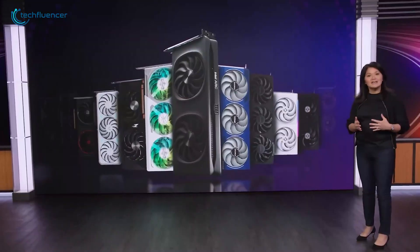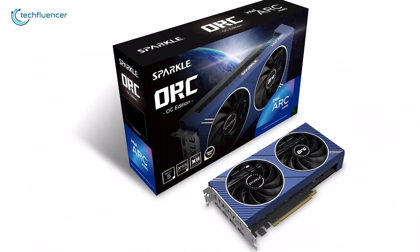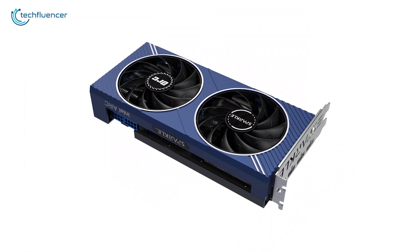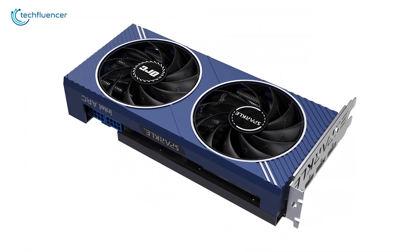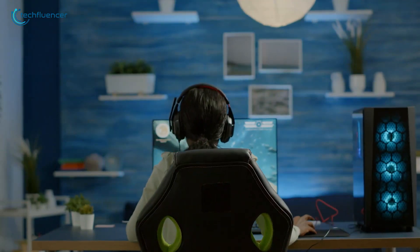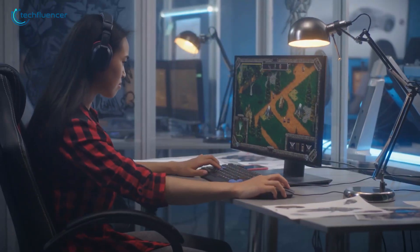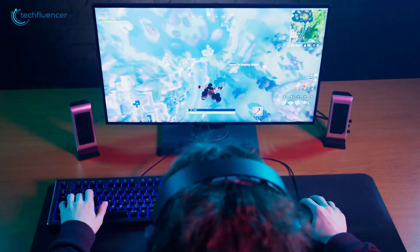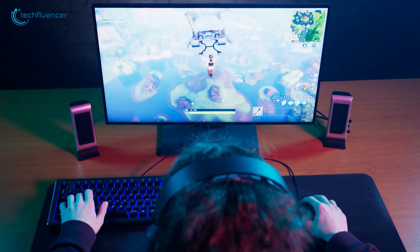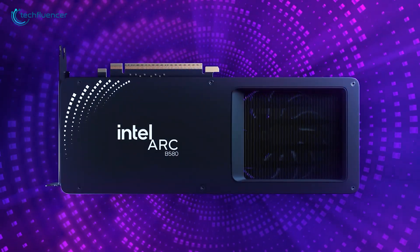Now let's talk money. The Battlemage B580 launched at $250, while the Alchemist A580 came in at $179. On paper, that makes the A580 a more budget-friendly option, but the additional $70 for the B580 brings you more memory, better efficiency, and superior performance. For gamers on a tight budget, the A580 is still a favourable choice, especially if you're sticking to 1080p gaming. But if you're looking for something that can handle higher resolutions, more demanding games, and future updates, the B580 offers significantly better value for its price.